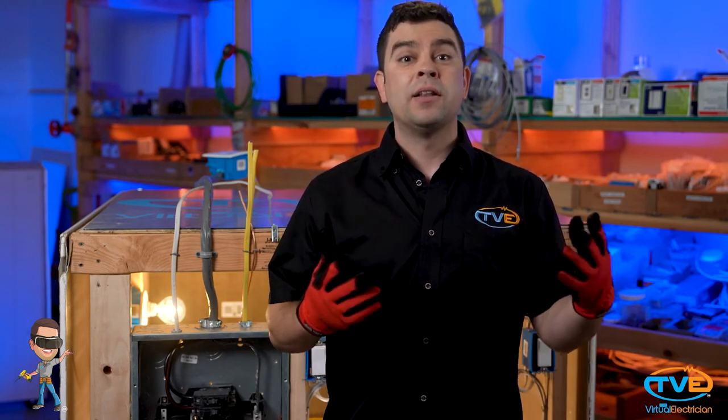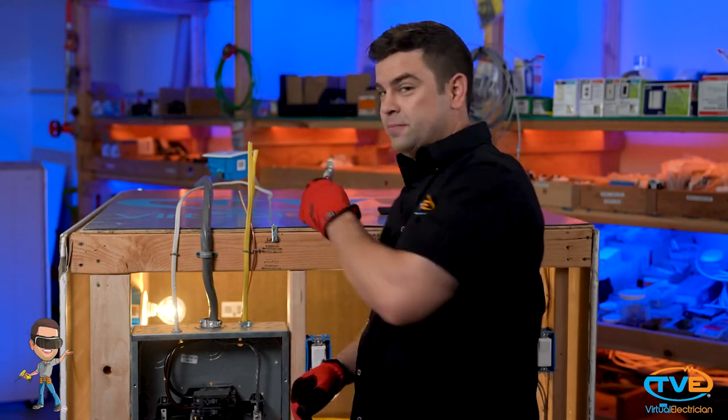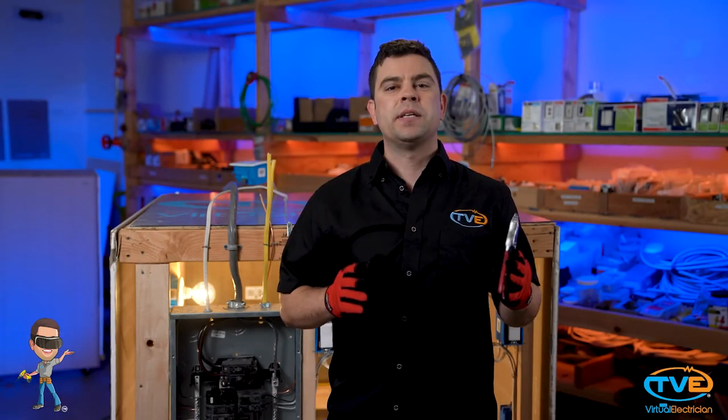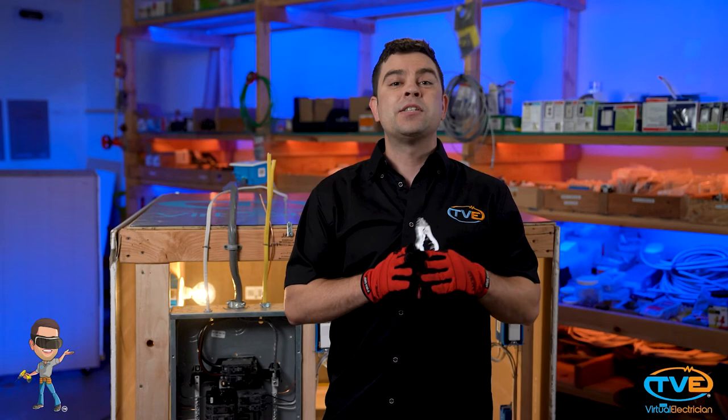If you want, you can actually get a tool specifically designed to remove chains. I love this tool. You just stick it in the chain link and squeeze. Instead of pushing something together, you are pushing something outward. It's a clean, smooth separation. It feels good, like breaking up with someone on good terms.